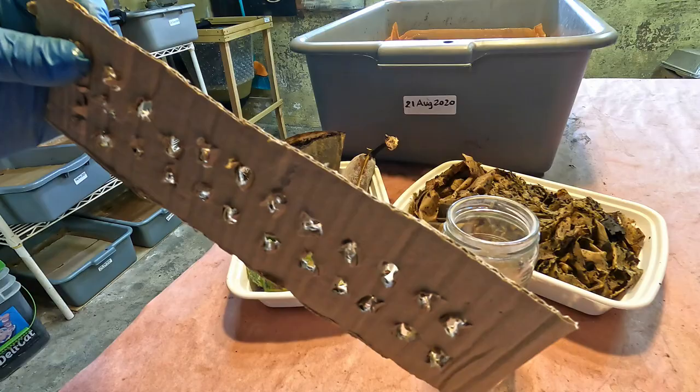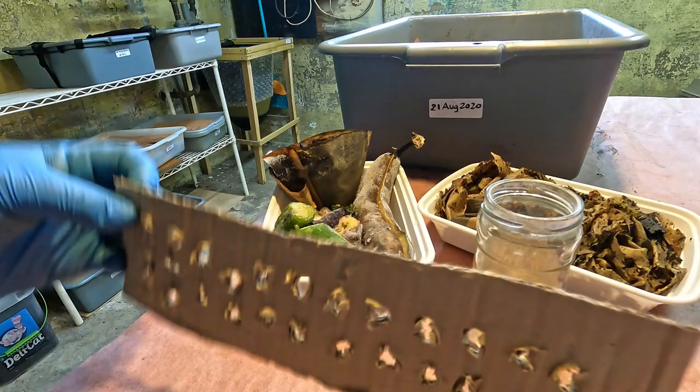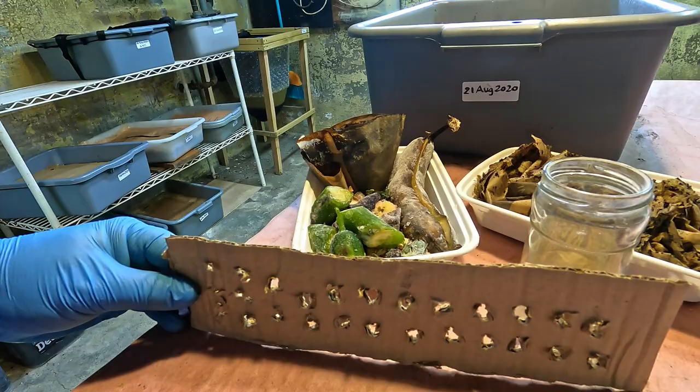The perforated barrier is not meant to really prevent the worms from making their way out of the compost into the feeding area — obviously, because it's full of holes. It's really just meant as a visual aid to help me see where I set up the dividing line between the old compost and the new fresh feeding zone. So let's get to work putting this thing together.